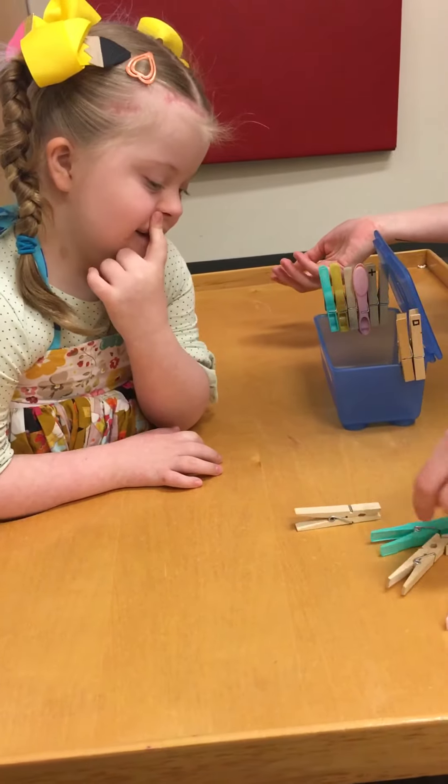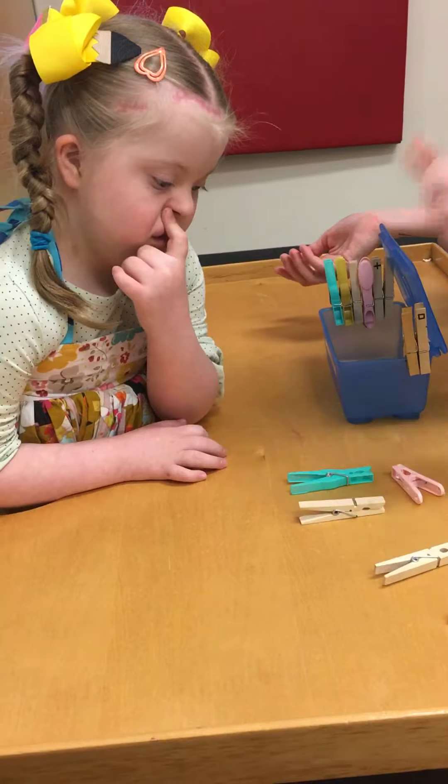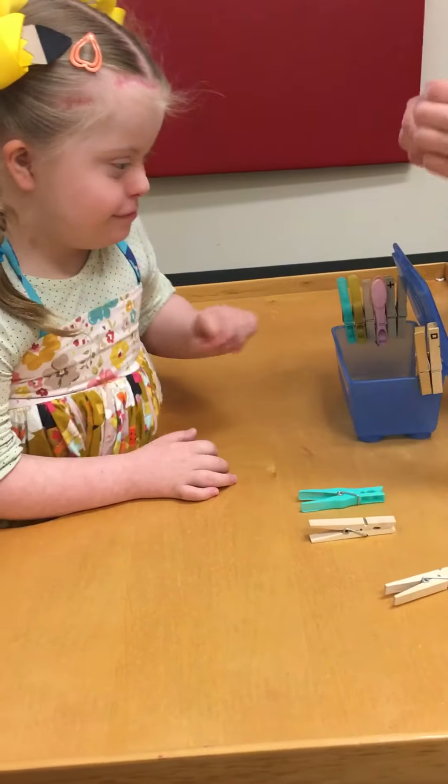We're going to do a wooden one, we're going to do a plastic one, a really small plastic one. Come on. The small one? Okay, let's try it. Here we go.